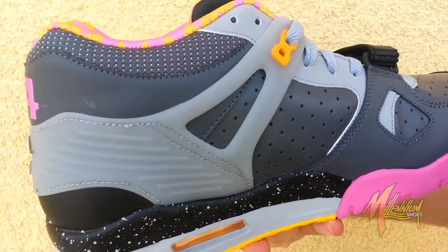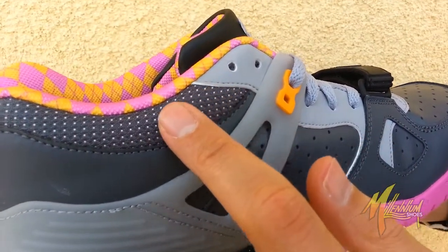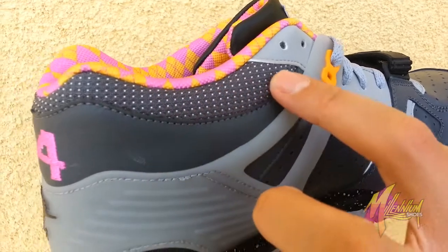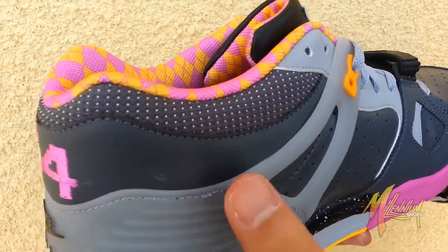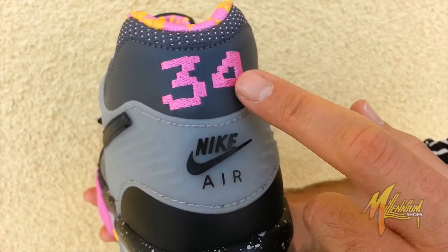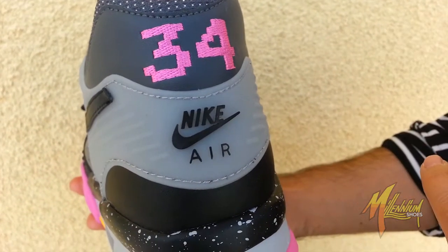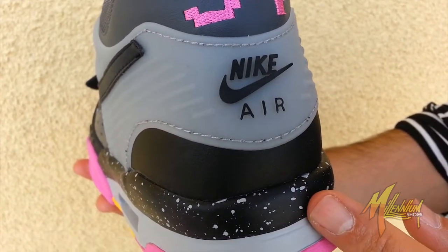Quick shot here of the medial — you don't have the swoosh this time around. I also want to hit what I didn't mention on the other side of the lateral: you have this polka dotted white alongside the collar. Shot alongside here of the heel, got 34 embroidered in pink. Once again, that's Bo's football number. Nike Air in black. More of the speckle and the pink.